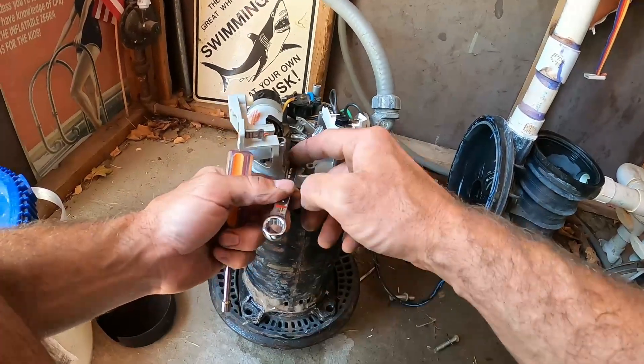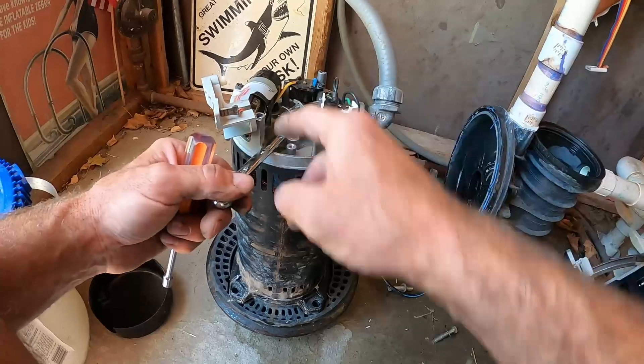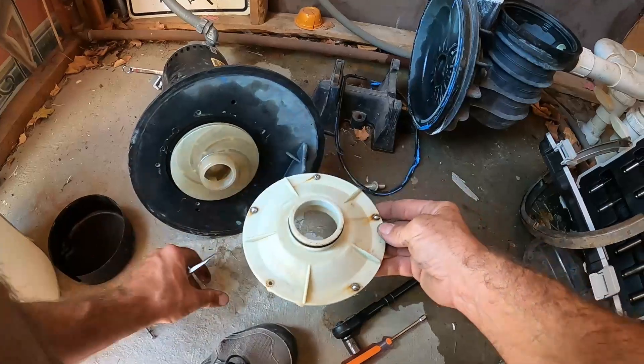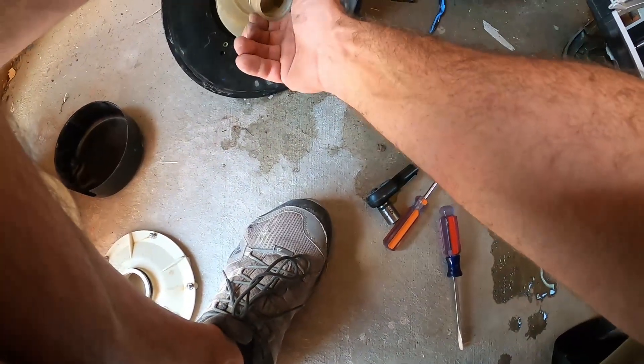Once that centrifugal switch is off, we can get a 7/16 wrench onto the motor shaft, and we'll be able to spin our impeller off without the shaft moving. With our standard screwdriver, we take off the diffuser plate. With the diffuser off and all five screws removed, we have full access to the impeller.